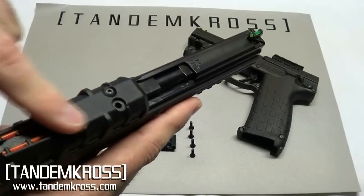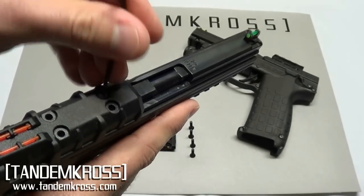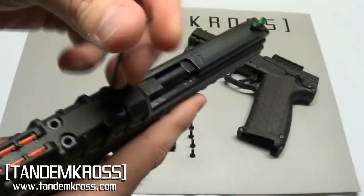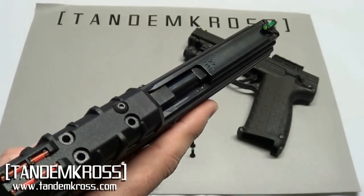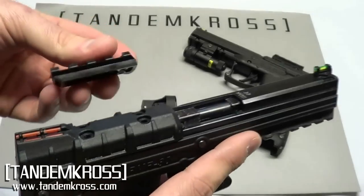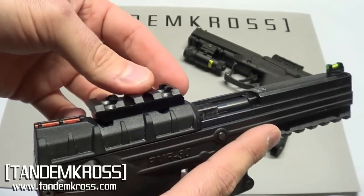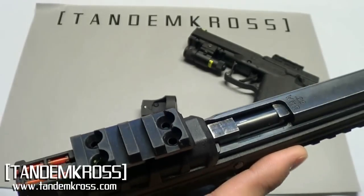Remove the screws from the top of the slide — I've already removed three of them, I'm going to remove the last one. Set these aside so that you have them in case you want to reinstall the screws and take the rail off at some point. Next, align the rear of the rail with the angle in the sight and start installing the screws.